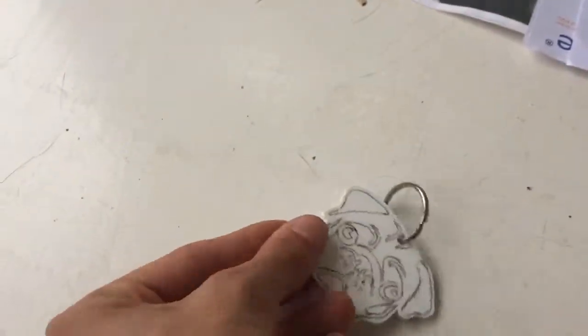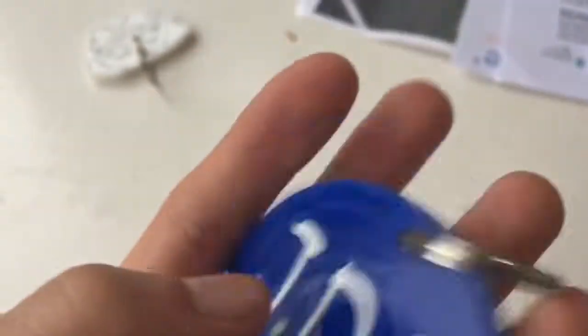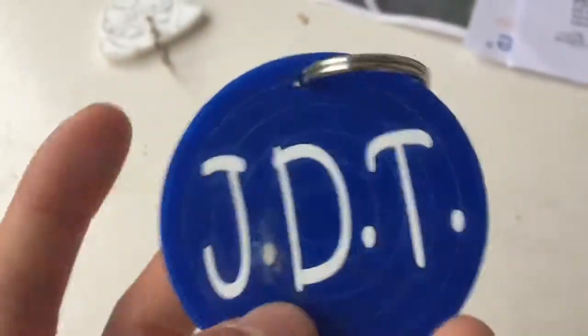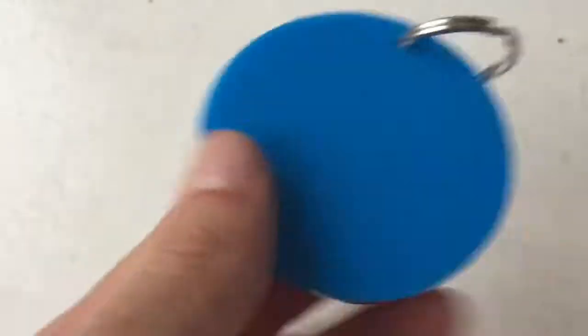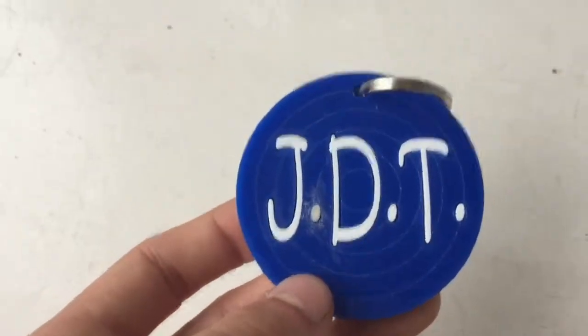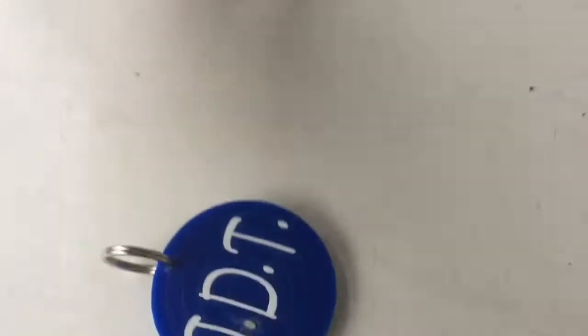It took me like three hours. Then there's the JDT logo keyring. I might have super glued my finger — I went to push it down and it stuck to my finger. As you can see, it's got the rings on it just like my logo. We found the nearest text to my logo. It's also layered, so we've got a light blue on the back. It's a keyring as well, with the rings like my logo. It's layered, so it's not just one thin piece of plastic — it's actually bulky.